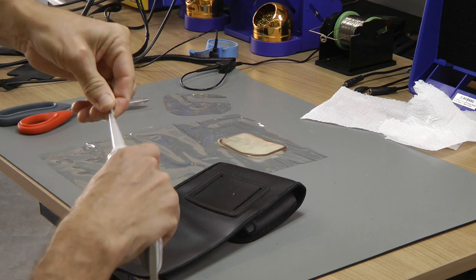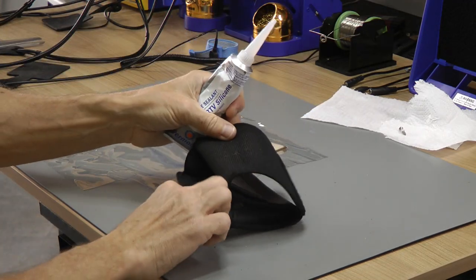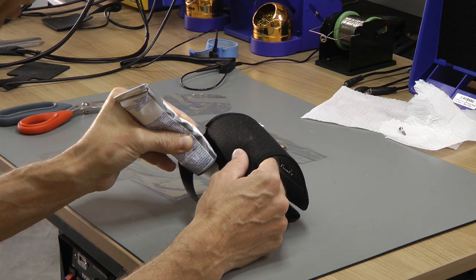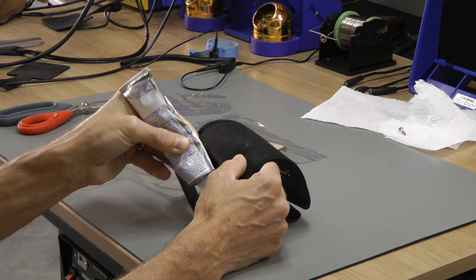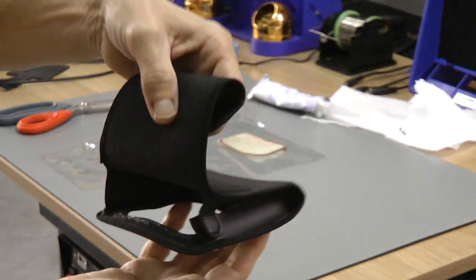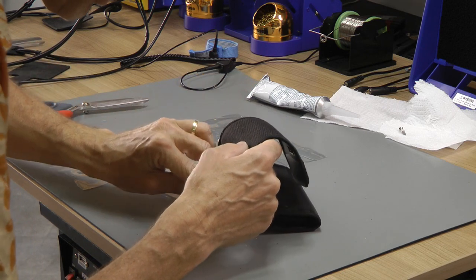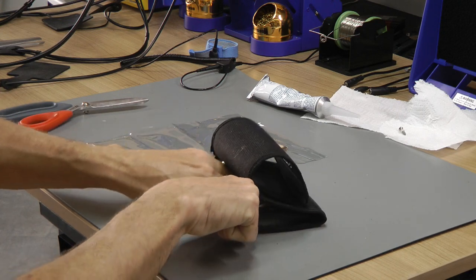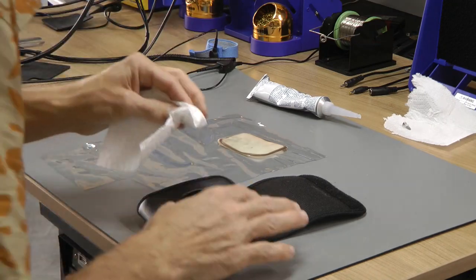Then you'll take the clear sealant and very gently add it on the inside — just a little bit to the side, nice and even. Apply the adhesive, then open up the pouch, move the new plastic piece into position on the inside, and push it down. Any residual sealant can be cleaned off immediately.